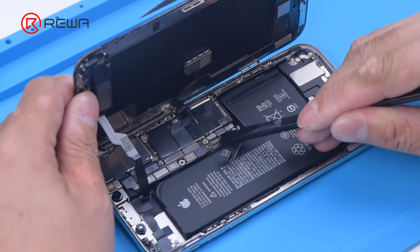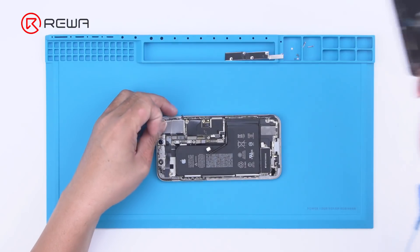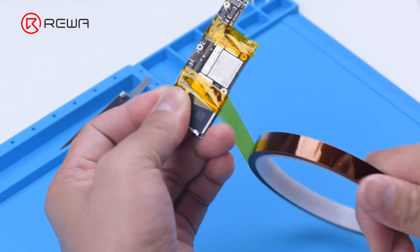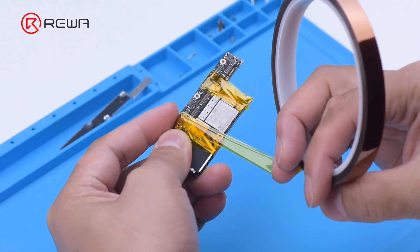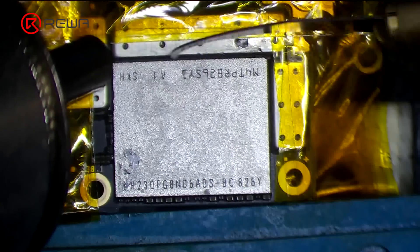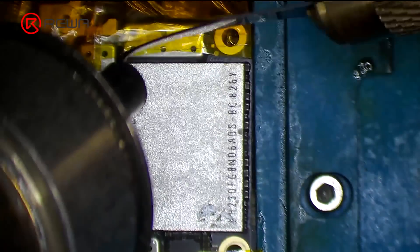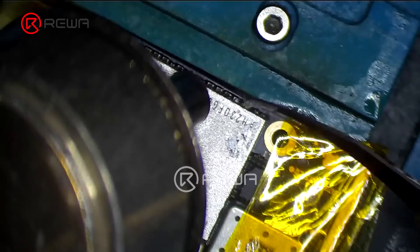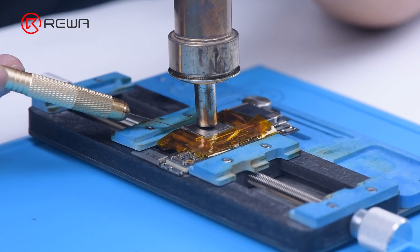The next step is to replace the NAND with a new one. Remove the display and detach the motherboard. Apply high temperature tape around the motherboard. First, remove the black adhesive around the NAND with a hot air gun at 280 degrees Celsius, then pry up the NAND with the hot air gun at 400 degrees Celsius.